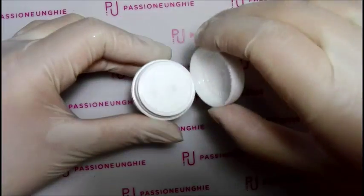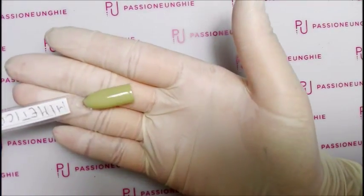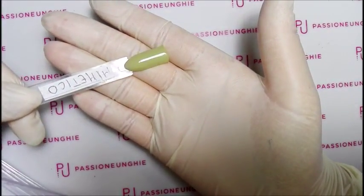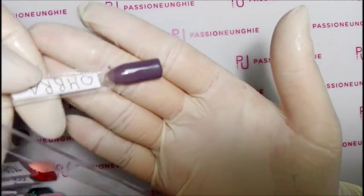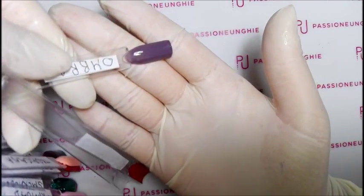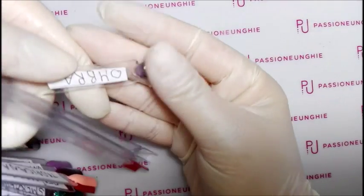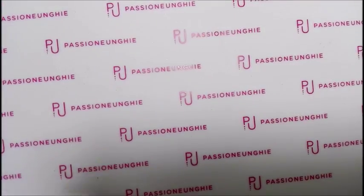Vi faccio vedere Ombra e Mimetico stesi su tip. Mimetico è questo: bellissimo, steso su tip. Ombra invece è così - stupendo, è un po' trasparentino perché ho dato solo una passata, ho notato che ce ne vogliono due. Questo è Ombra: è bellissimo ragazzi, in video non rende tanto ma dal vivo è una roba pazzesca.